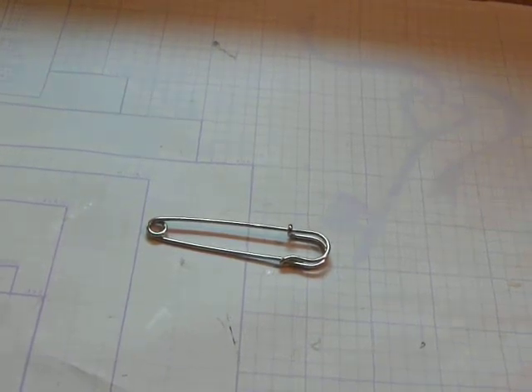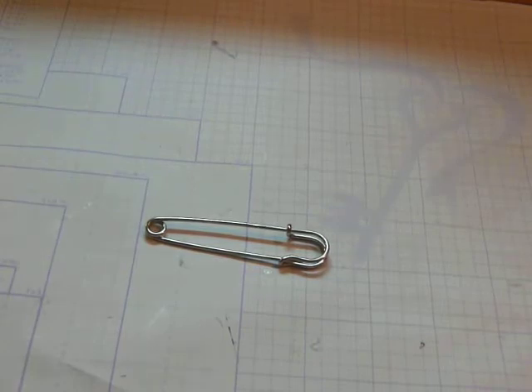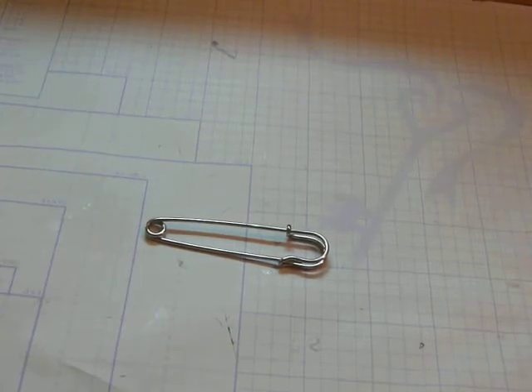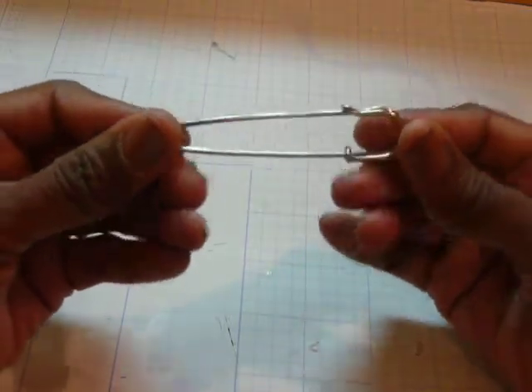Hi everyone, it's Muriel. I am here with a design team project for Craft Supplies 1 that I want to share with you. In my design team package for the month of May, I was sent some of these large safety pins.